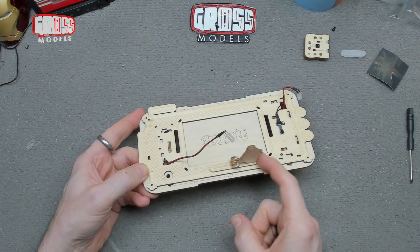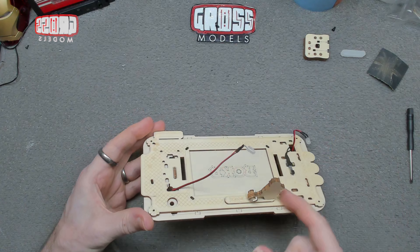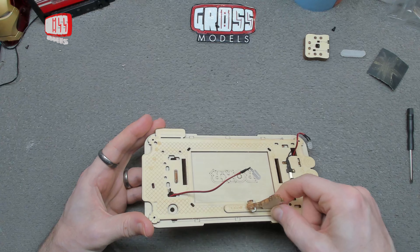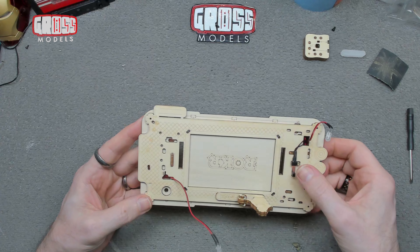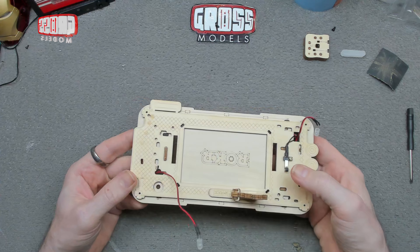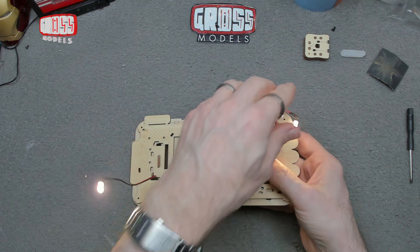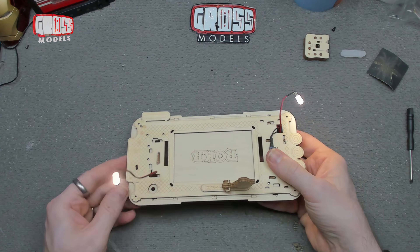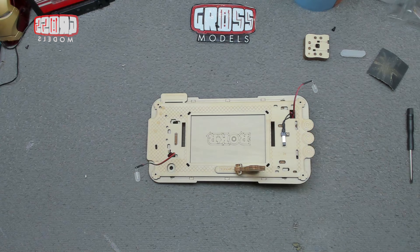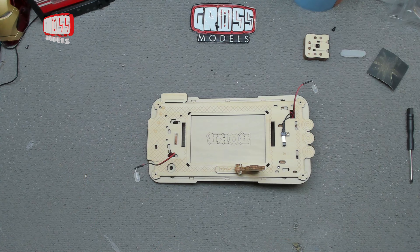There we have it — battery box secure, wire secure behind the three clips, our little friend with the roller working. Something is going to push that along. The switch lights up the two bulbs when pressed. Happy with it so far — only a couple of stages down. Getting the parts ready for the next bit.